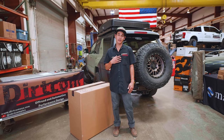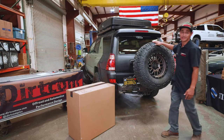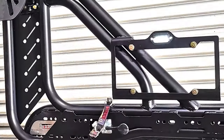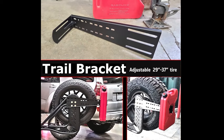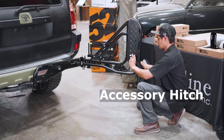Hey guys, my name is AJ with Dirtcom, and today we're going to show you how to get from this to this. Thanks for tuning in. Today we're going to go over the unboxing and installing of the trail swing on your rig. If you've already done that and you're tuned in on YouTube, check out the chapters below because we're going to show you each accessory being installed on the trail swing, including the trail bracket that mounts the Rotopax gas cans on the side, the Frontrunner drop-down table, the accessory hitch, and any other detail you want to know.